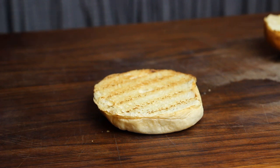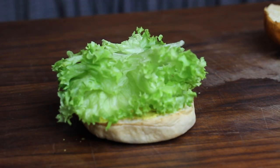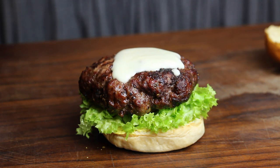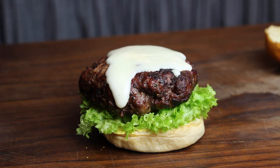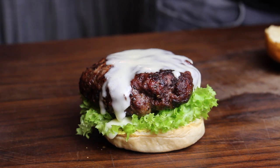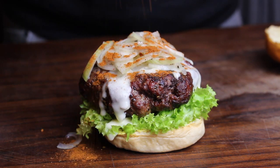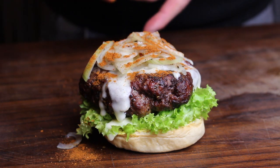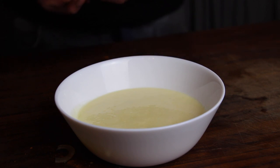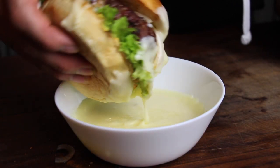There you go — that's the roasted bun. We're going to add some mustard; I really like the combination of that cheese with mustard. Some lettuce, the patty, and some of that great-looking sauce — I wish you could smell that, it's absolutely amazing. The sauce is a little bit liquid; if you wait for it to cool a bit more it'll thicken up. Then add the onions, some smoked ground paprika, and the top bun. If you want more cheese sauce, here's my hack: put it in a bowl and dip your burger in. Looks good or what?